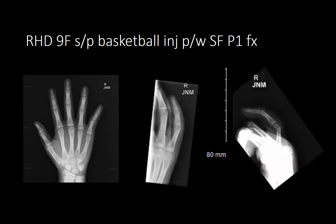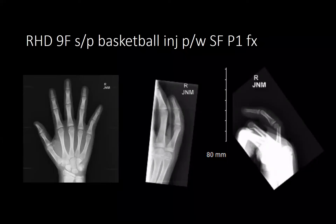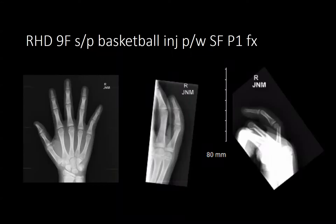Next patient is a right-hand dominant nine-year-old girl presenting with a basketball injury from about five days prior — small finger P1 fracture with significant rotational deformity on exam. She was taken to the operating room for closed reduction and pinning.